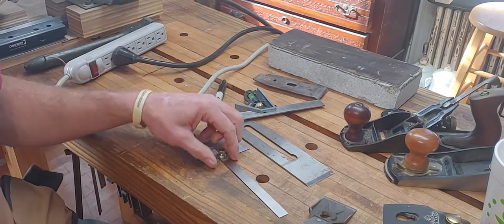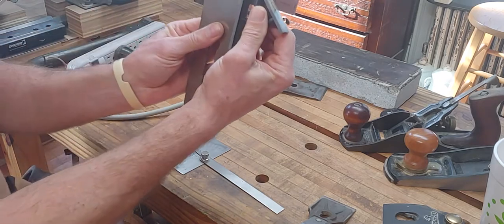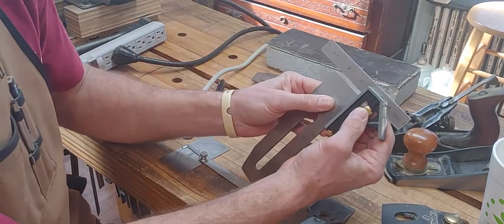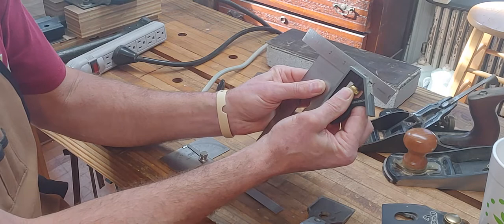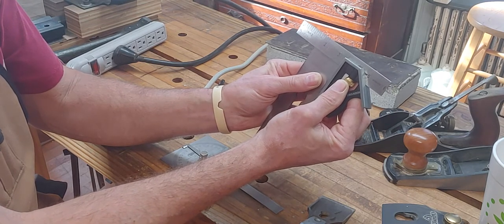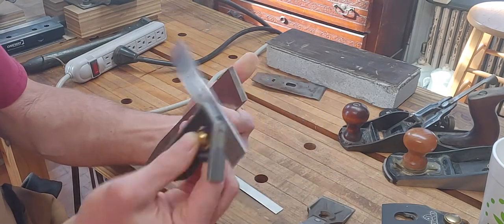First thing we have to do is find out if this bevel is square. We're going to simply check it with a square. This bevel is really, really square — there's no reason to try to square it up. It's very, very square, probably because of the last time I ground it. I am going to grind it flat on this just so you can see the process.